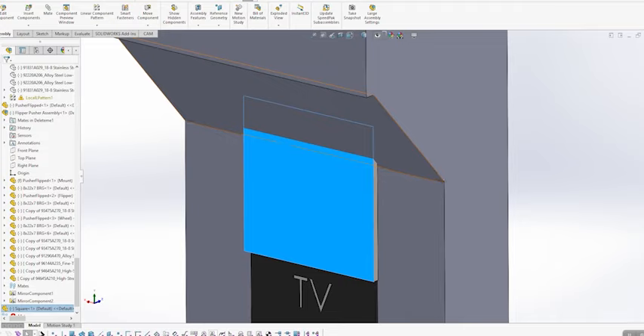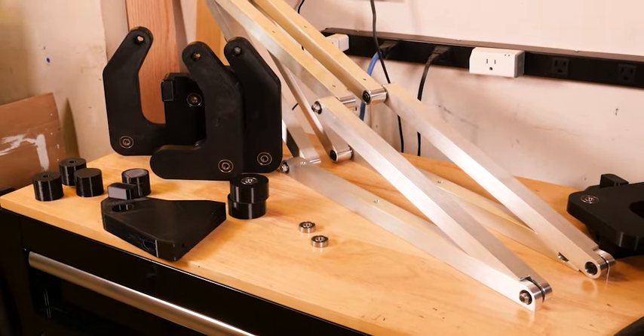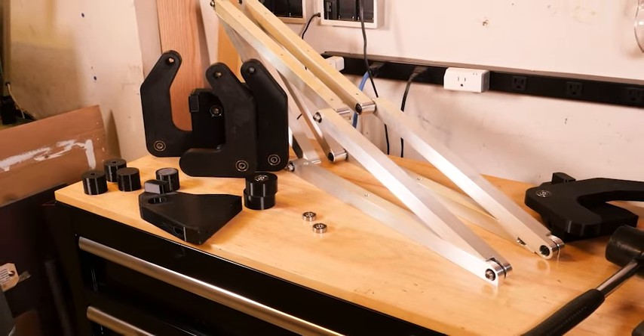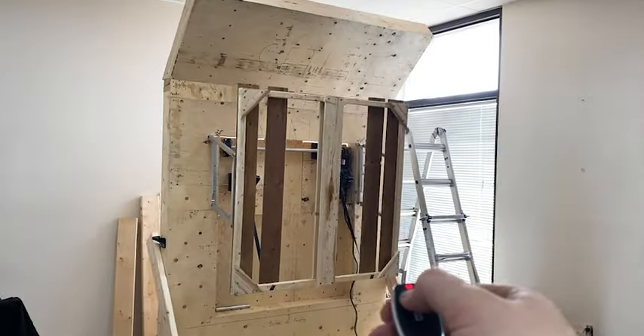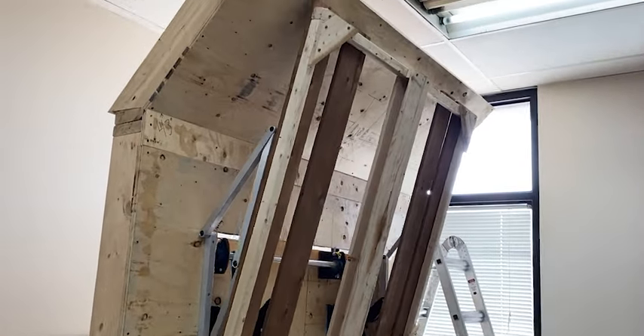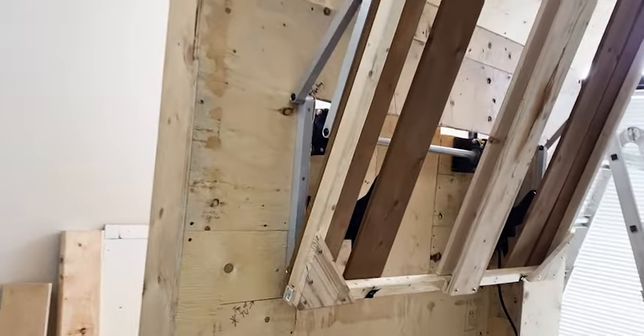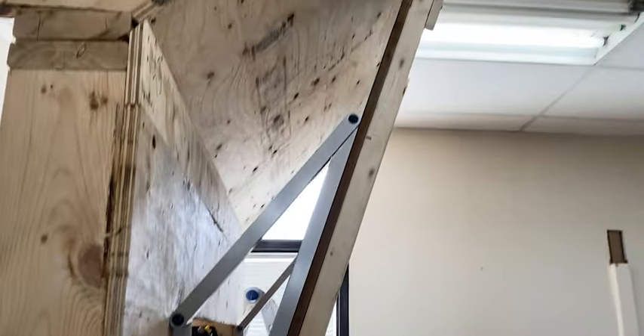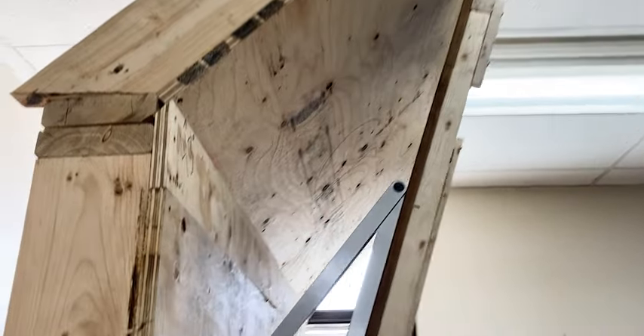I really want to share this one because without CNC this would be really hard to make — all the links in this mechanism need to be perfect for it to work smoothly. If even one link is a tiny bit too long or too short, the whole thing will bind up on itself. The picture either won't sit flat against the wall or won't go all the way up. And we need two perfect sets of these links, one for each side, and they're mirror images of each other.